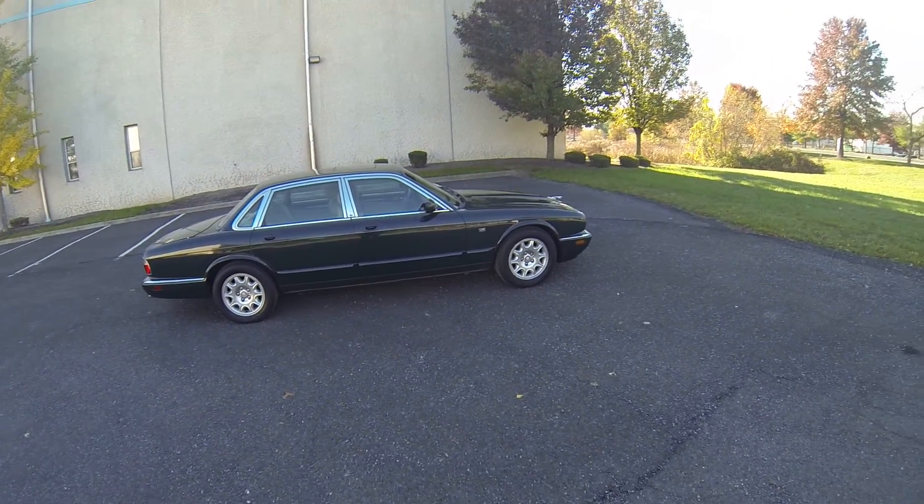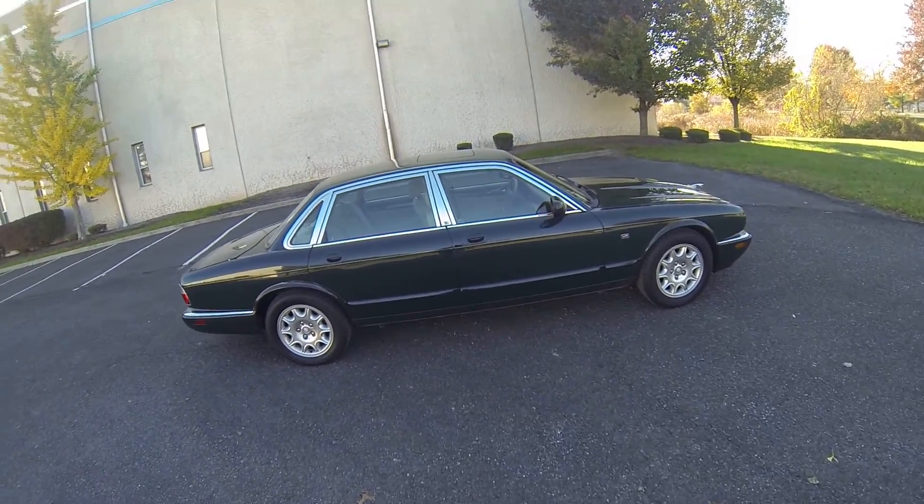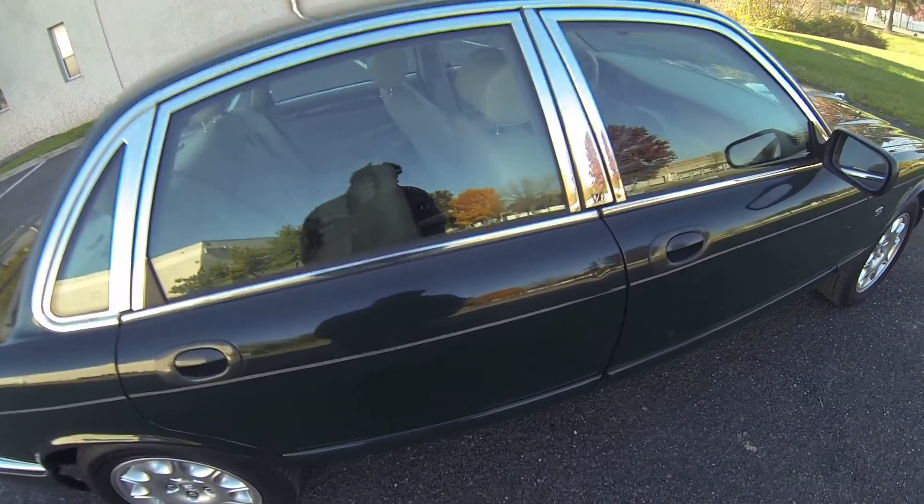Okay, this is the walk-around for the 2000 Jaguar XJ8. We'll show you a few of the dings and scratches it might have.